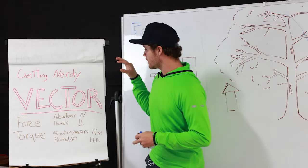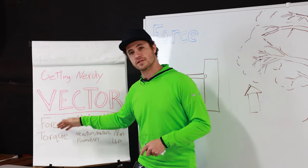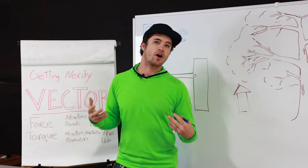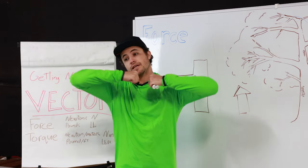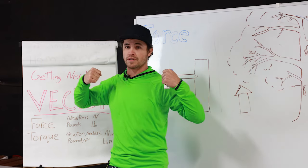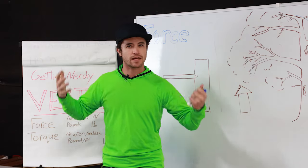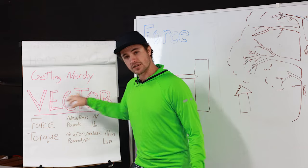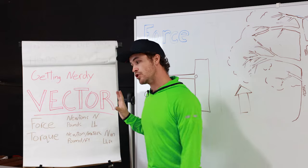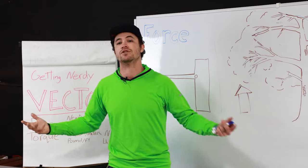So we're going to dive right in and talk about vectors. A vector is a force in a direction. Force by itself is not all that useful — if you imagine a spring being stretched out, you're not doing useful work, but you are applying a measurable force. A vector is a more useful term: it refers to a force in a direction. If I push on something, I'm applying a force in a direction, attempting to do work.